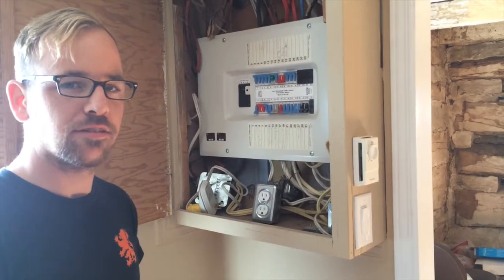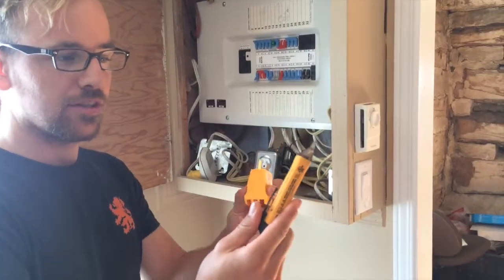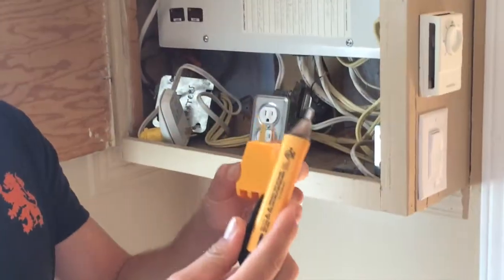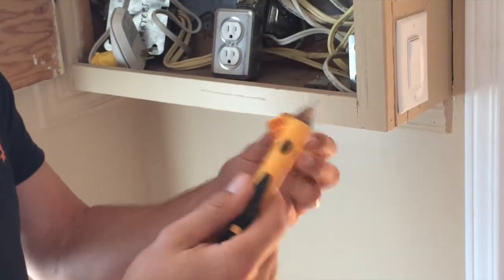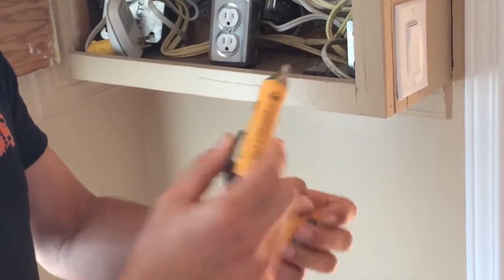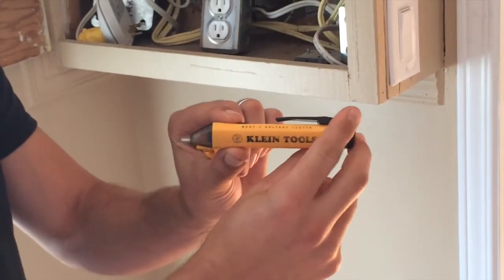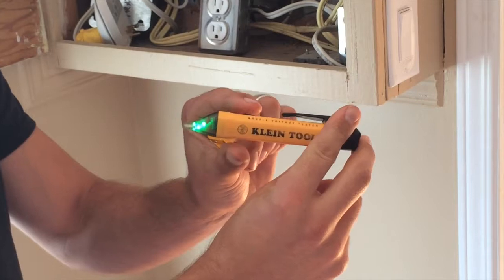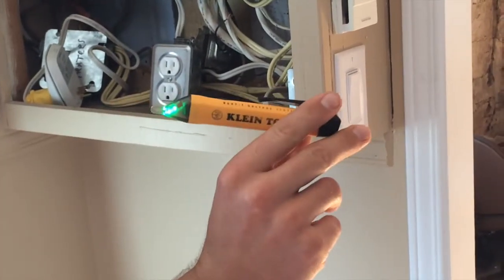We're at a client's home and we're going to test these two next testers. You can get these at Home Depot, Lowe's, or any home improvement or home hardware stores. This is the non-contact tester — the pen tester that we usually use. It's very quick. You just turn it on. Green light means it's dead. Obviously it's dead right now because there's no circuit near it.